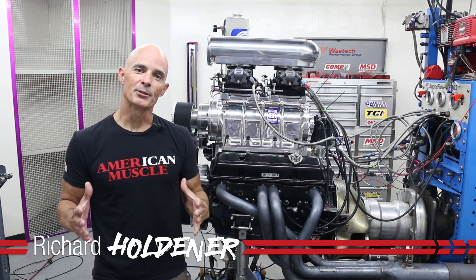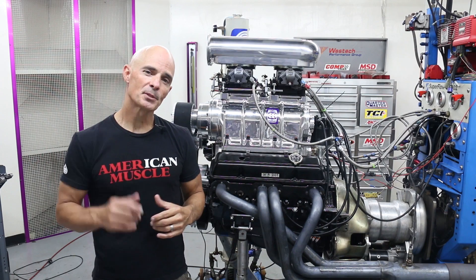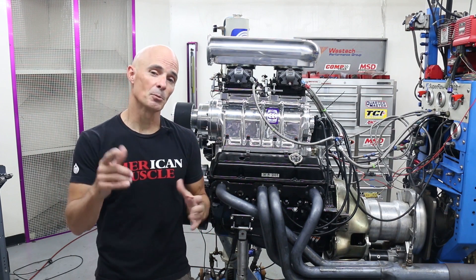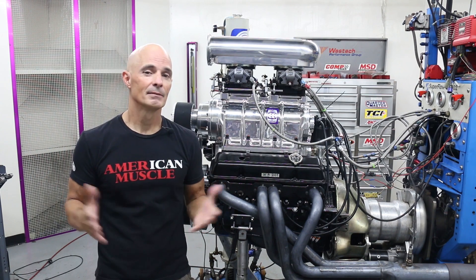Hey guys, Richard Holdner here for Speed Secrets, brought to you by the guys at Speedmaster. For this episode, the guys at Speedmaster asked me if I was interested in running boost on a small-block Chevy. They tried to say a bunch more, but I stopped them and said, hey, you had me at boost.